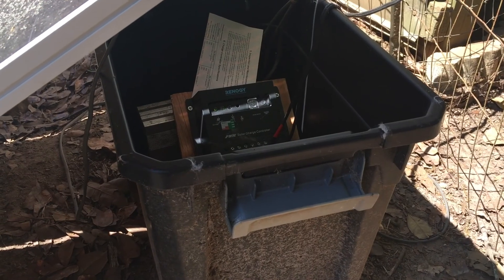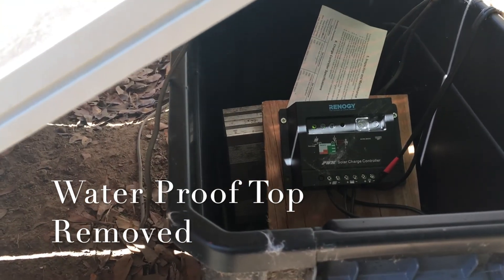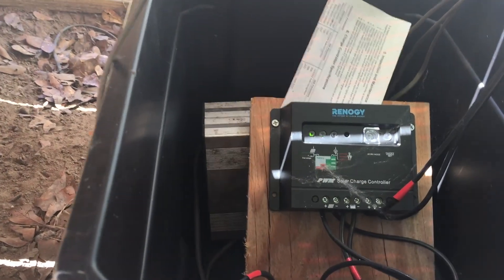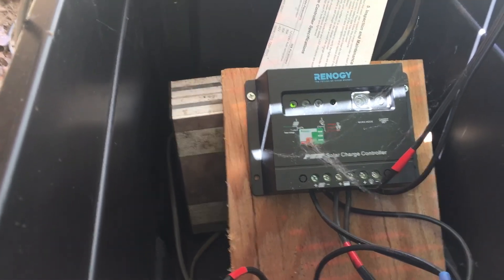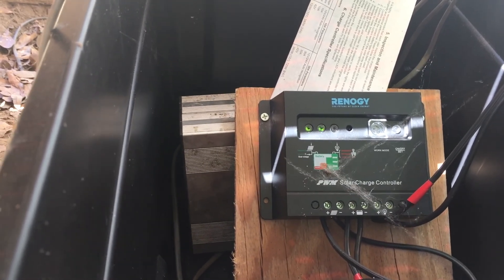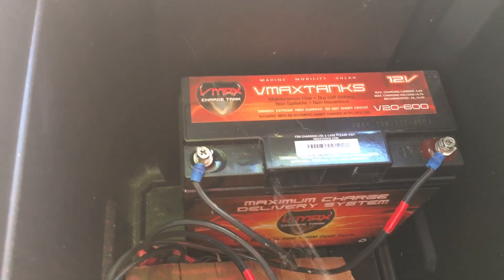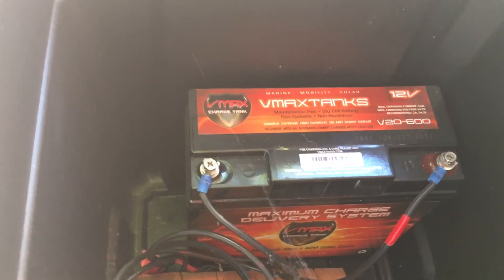Sitting behind the panel I have a plastic container which has the solar controller and the battery in it. I have upgraded the solar controller and am not using the one that came with the Harbor Freight kit. This Renogy controller has a load configuration with timers that you can set, and for the chicken coop I like the lights to come on at sunset and stay on until sunrise. The battery used is a VMAX Tank 20 amp-hour 12-volt battery — I'll place a link in the comments for this battery.